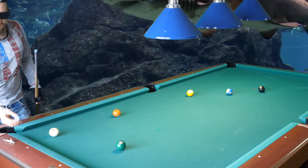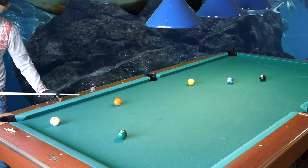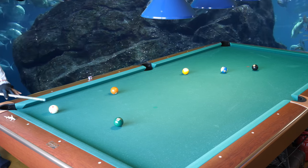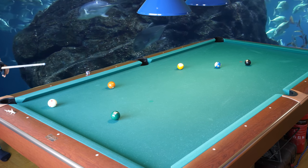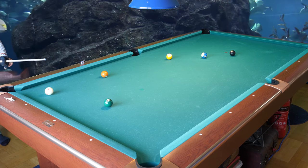There is something you can do if you are going to scratch — you can just blow on the cue ball to make it stop. Maybe the referee doesn't like it, but I am playing alone here, so I play with myself.